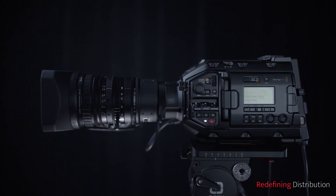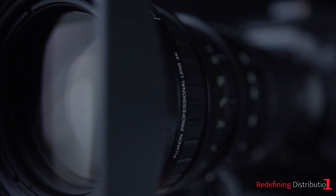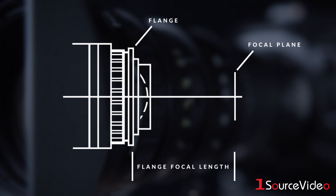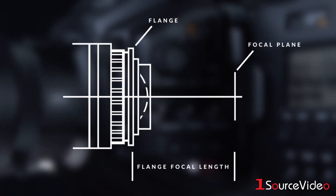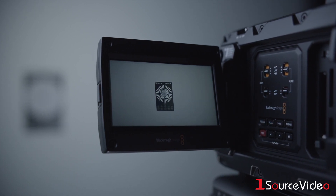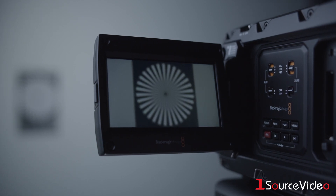After purchasing a Blackmagic Design URSA Broadcast Camera and Fujinon Bundle, you will need to adjust the flange focal length of your lens. The flange focal length is the distance from the flange or mounting surface of a lens to the focal plane. If the focal plane of the lens does not coincide with the image plane of the camera, the object will be out of focus during a zoom operation.